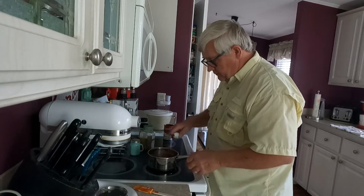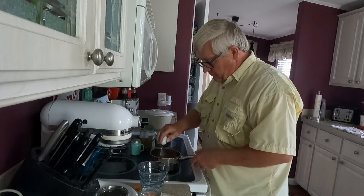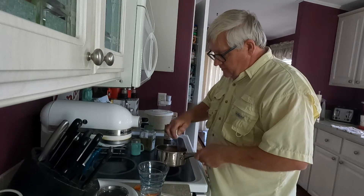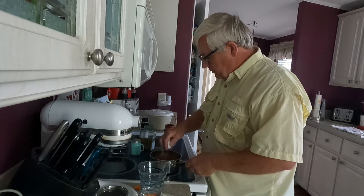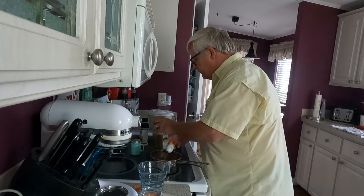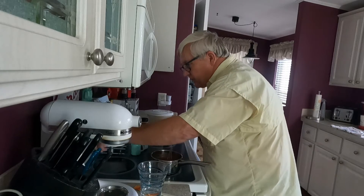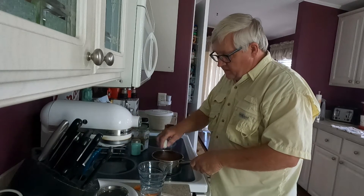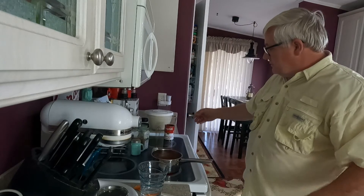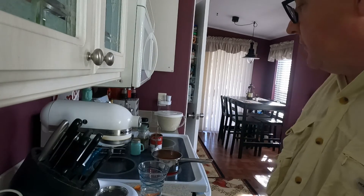Now I'm going to put a little water in to thin it out — I don't want it too thick — to get a nice consistency. That should make a nice sauce for the sandwich. I'll let that simmer now while I wait for the dough to finish rising. It's pretty close; it's almost to the top of the dish.